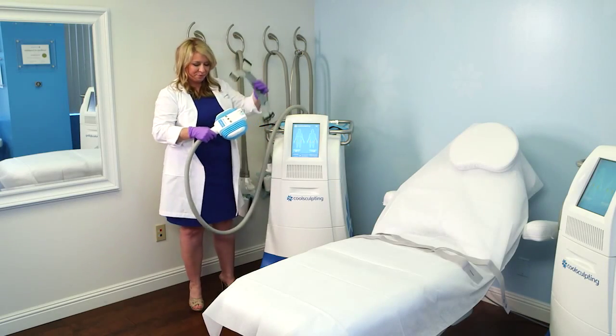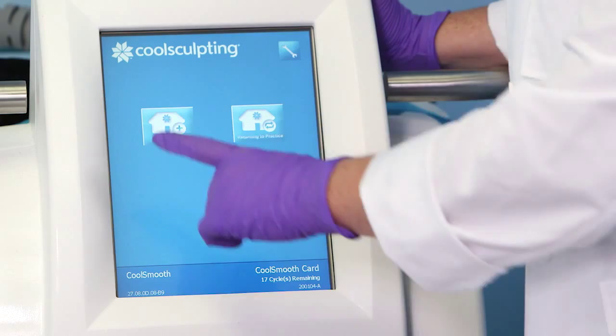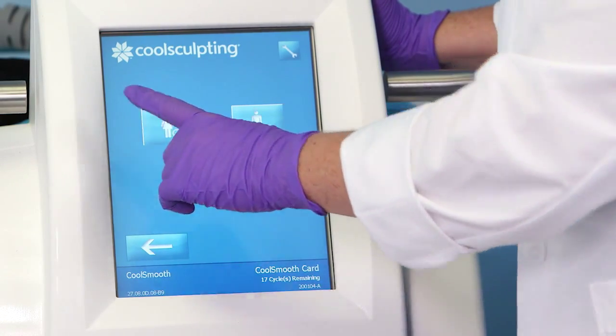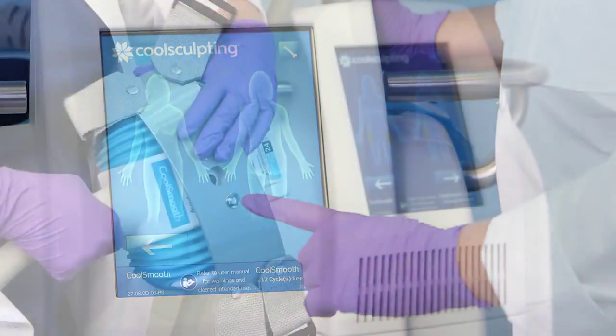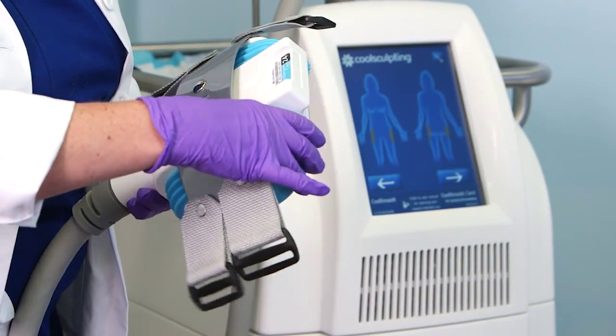Before the patient arrives, prepare the treatment room. Turn on the CoolSculpting system. Attach the CoolSmooth applicator into the system and the blue cycle card into the applicator. Next, snap the reusable securement system to the top of the CoolSmooth applicator.